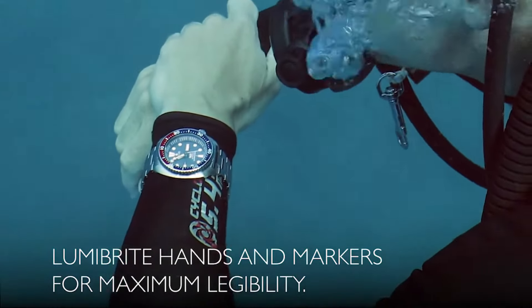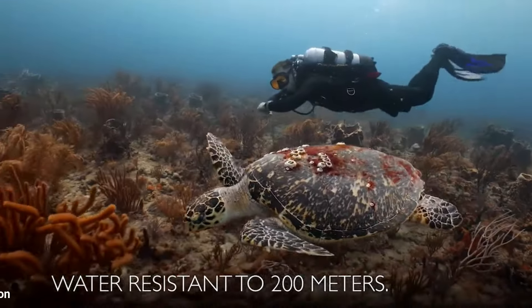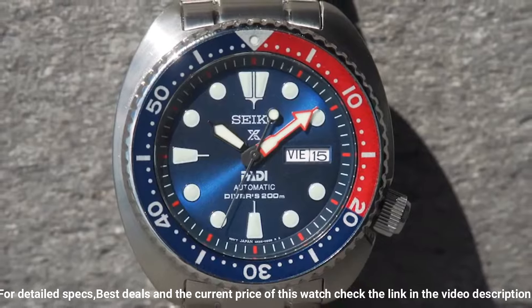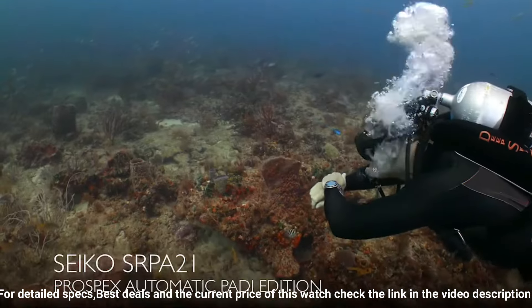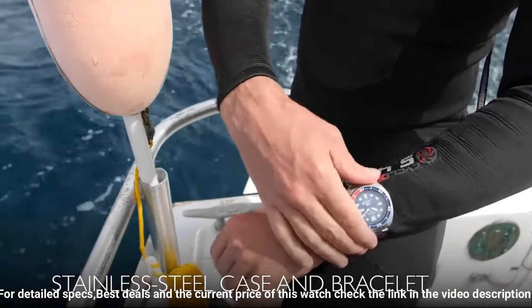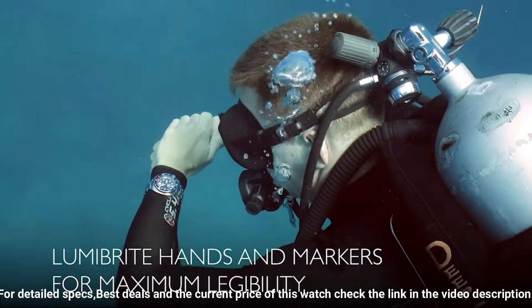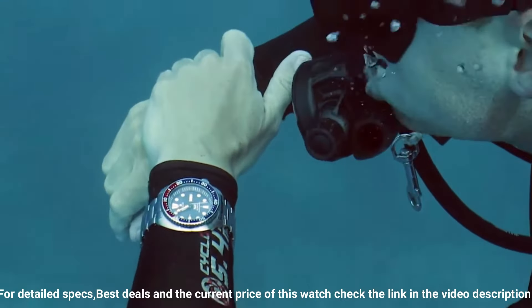Being PADI certified means it is fully adequate for water sports including air scuba diving. Dial window material: Hardlex. Clasp: three-fold clasp with secure lock push-button release. Case material: stainless steel, case diameter 44mm, case thickness 13mm. Band material: stainless steel, band width 20mm, band color metallic. Dial color: blue. Calendar: day-date. Item weight: 10.58 ounces. Movement: automatic with manual winding capacity, water resistant depth 200 meters.